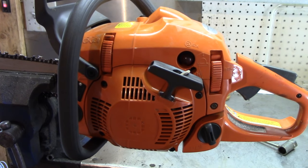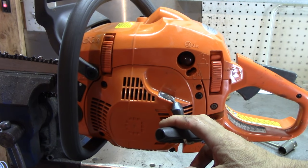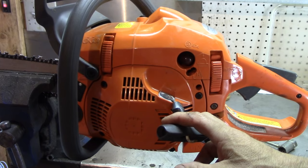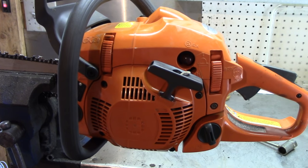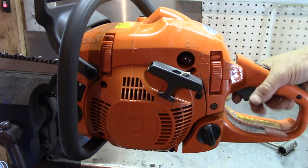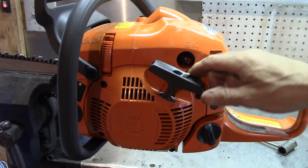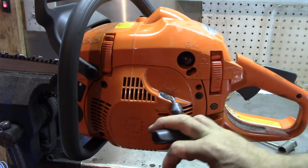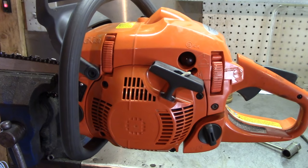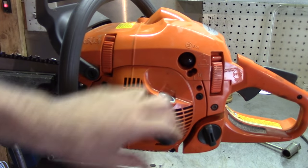That's all there is to it — just one and a half turns on your low and high, and it usually solves most of these problems if they're running a little goofy. Especially if it's hard starting: if you hold the throttle down, try to start it and it starts, it's generally just these are out of adjustment. It's easy to do, and as a saw owner you should know this — you shouldn't have to bring it somewhere. That's all, I just wanted to make a quick video.